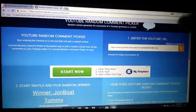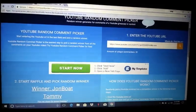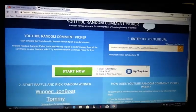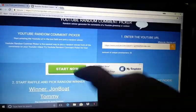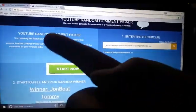The 200 sub giveaway is coming up, so if you want to be entered for the 200 sub giveaway, comment on this video right here and that'll get you in for a Bass Pro Shop gift card. Thanks for watching — congrats to Tommy on winning that. Stay tuned, time for a little bonus footage!